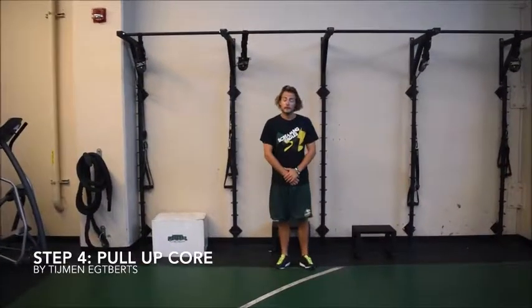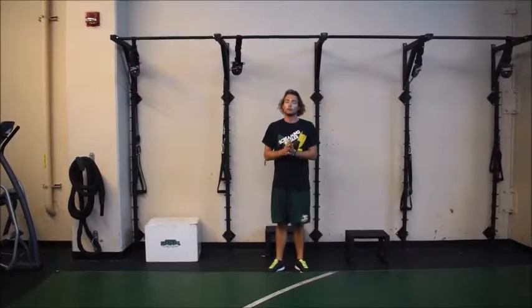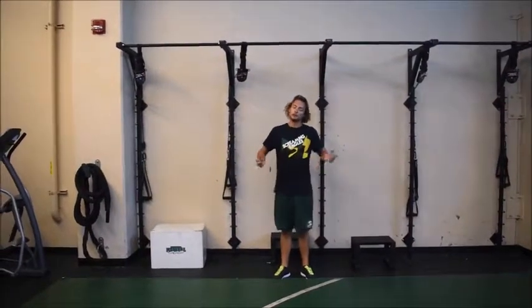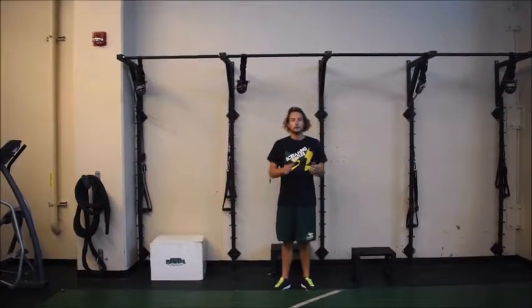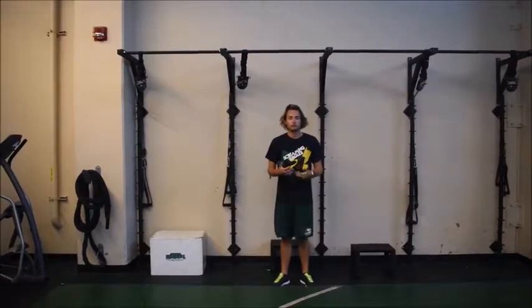We are finally at the last part of our progression. This is what I have called the pull-up core set. It is very specific to water polo and swimming athletes because most of the power is generated from the core and the hip area. It consists of eight pull-ups and eight core exercises.